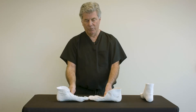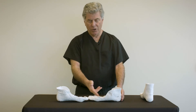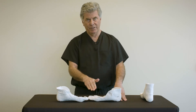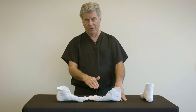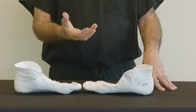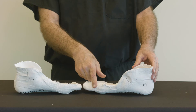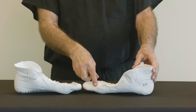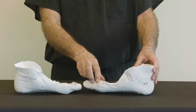Another problem when we fail to reduce supination deformity is the arch is much flatter in this cast, and the brace and the foot orthotic will be flatter. Practitioners will hold this orthotic up to the patient and they will not see good conformity to the arch. It all started with the casting process and the failure to reduce supination deformity.